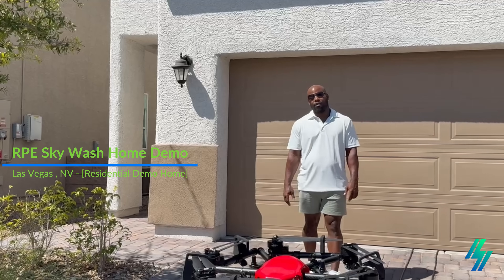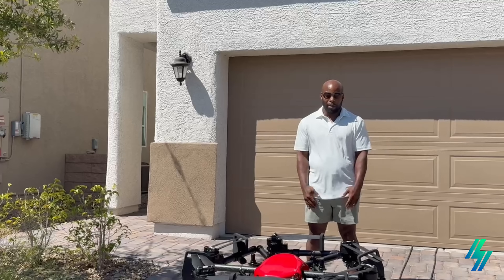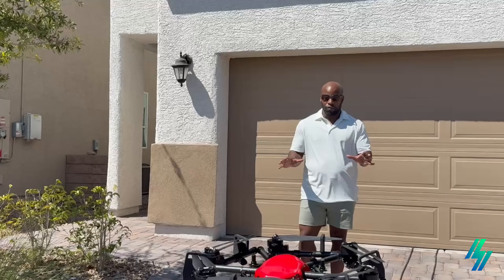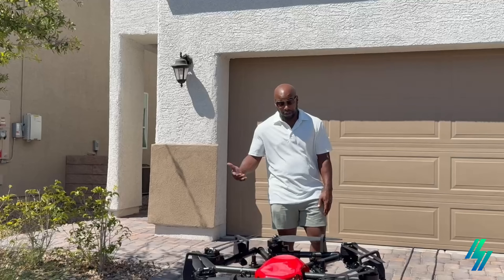Hello everybody, welcome today with our RPE Skywash drone program. This program in Las Vegas allows us to safely clean solar panels on all different residential locations.